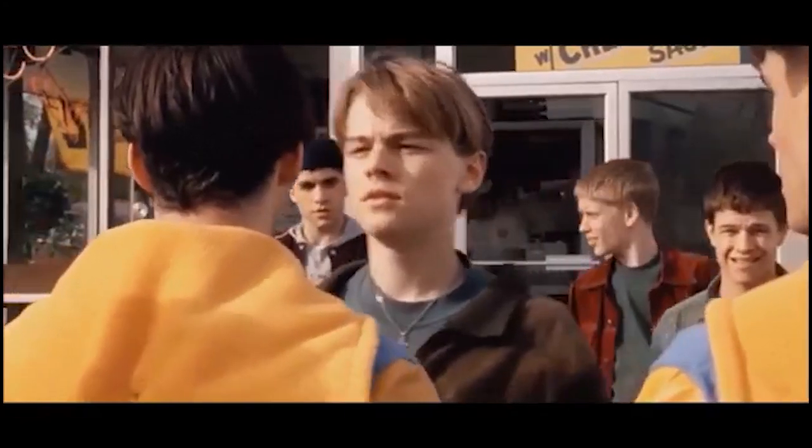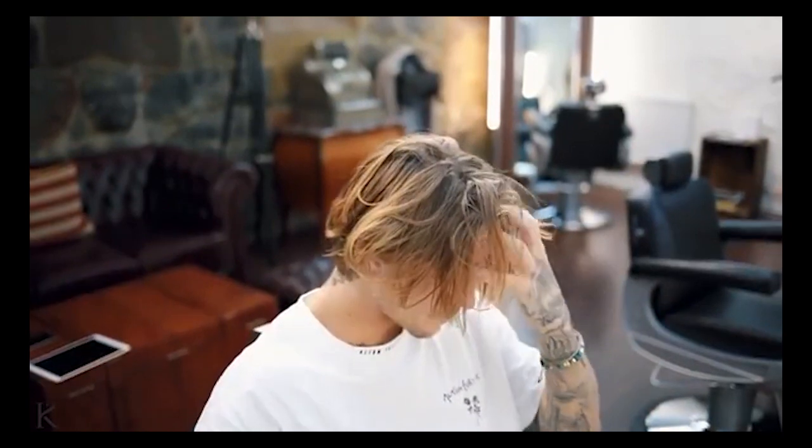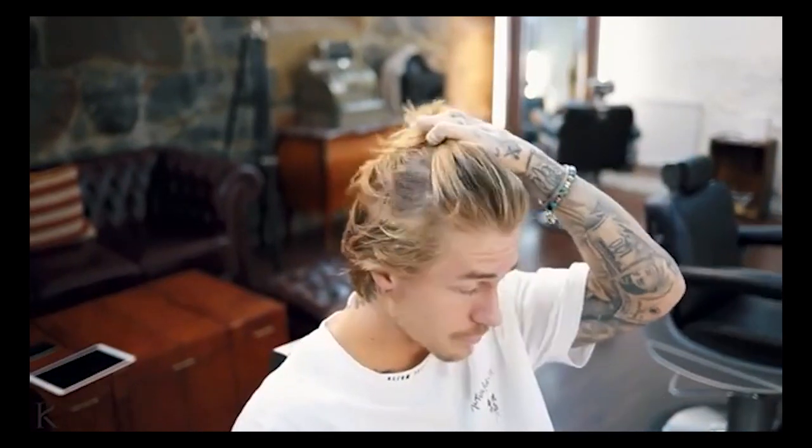The first tip for achieving this hairstyle is to get the proper amount of hair length required. We estimate it will take four to six months of hair growth to have enough length for this hairstyle, depending on your starting point. Having a short undercut and growing it out is an ideal way to naturally have your hair grow out to the mold of this hairstyle.